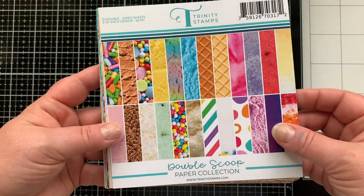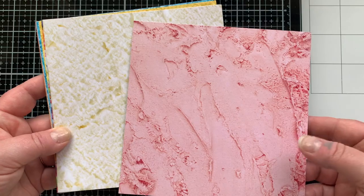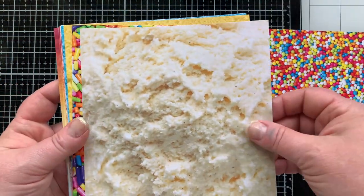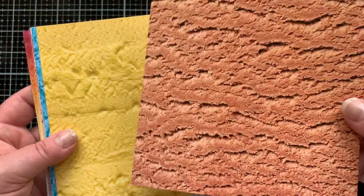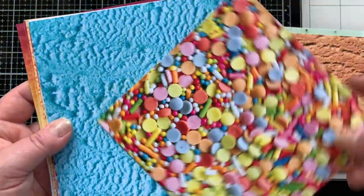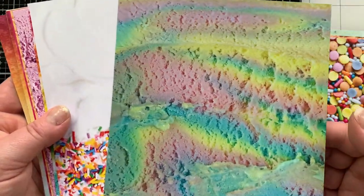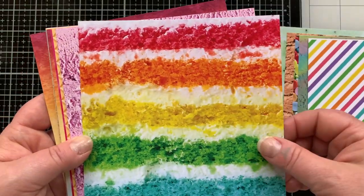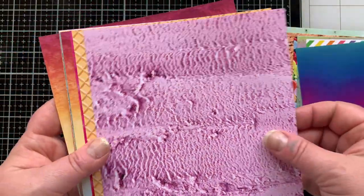I am going to be using this new paper, the Double Scoop Paper Collection — it's delicious. Like don't lick the paper! These patterns are realistic photos of ice cream and sprinkles and sherbet and frosting and cake and summery beverages. It's so yummy. I'm going to use this piece right here on my card today, but I just want to show you all of them. Like this one of frosting with sprinkles. There's even on the flip side of a couple some just basic rainbow-y patterns, which is really fun to have too.